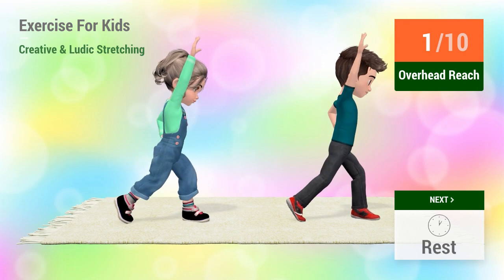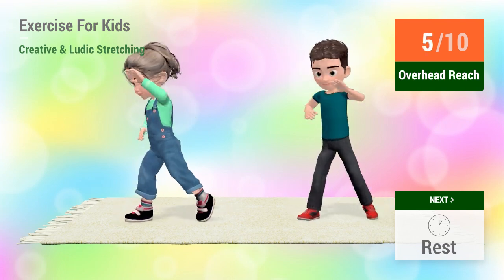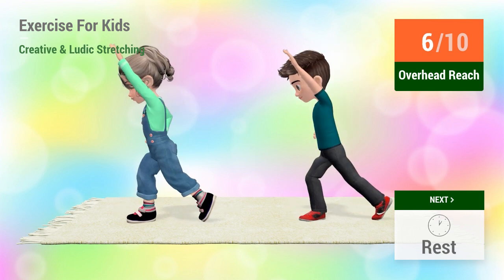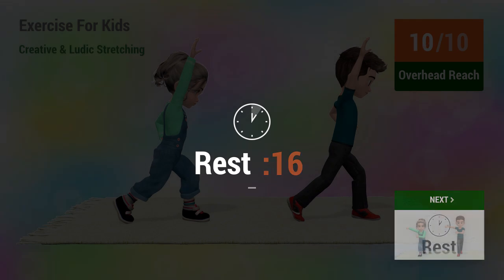In 5, 4, 3, 2, 1, go! 1, 2, 3, 4, 5, 6, 7, 8, 9, 10.